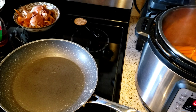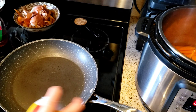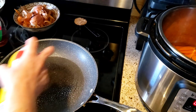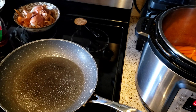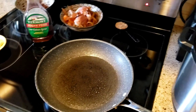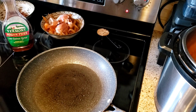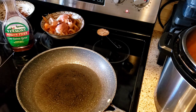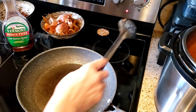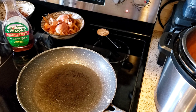I have my skillet on the stove right now on medium heat, just waiting for it to heat up. I'm gonna spray it with cooking spray liberally, and then I also have my I Can't Believe It's Not Butter spray which I'm going to use on top of my carrots in a minute.